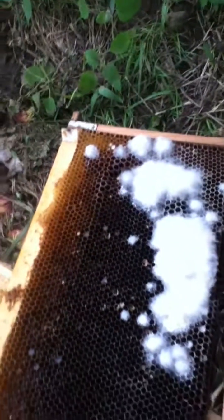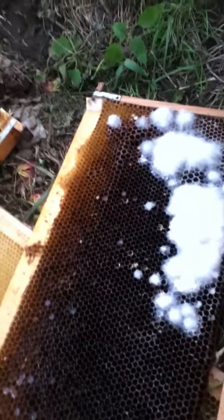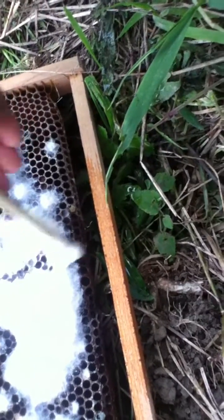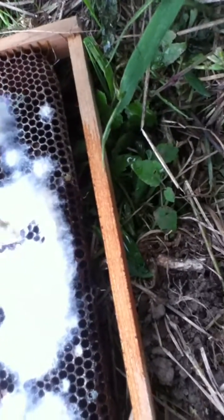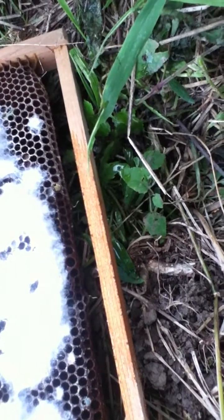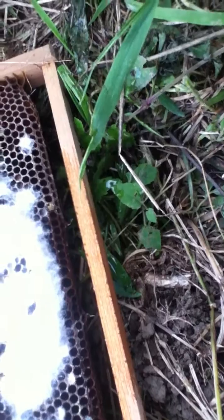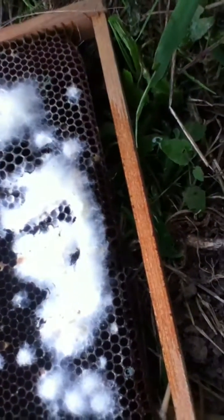I decided to do a hive inspection and hadn't looked at the bottom part of the hive in a while. I switched things around and look what I found — it's like a spider's web. Look at this stuff, it's like a cocoon. So I guess this is the moth.